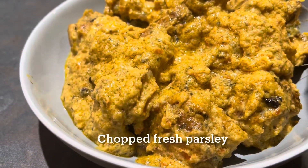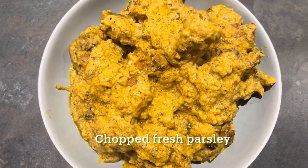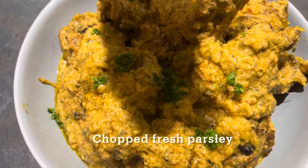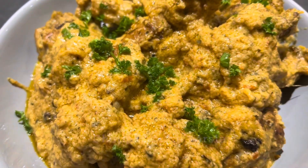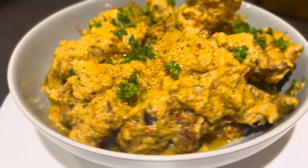You can garnish with some chopped fresh parsley leaves, or alternatively use chopped coriander leaves. The nutritional benefits are higher for parsley compared to coriander, which is what prompted me to switch to parsley for almost all of my recipes.